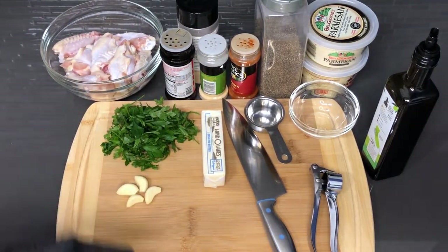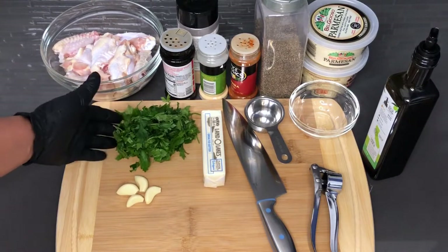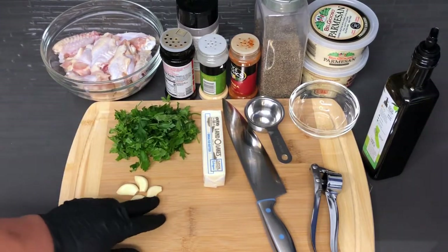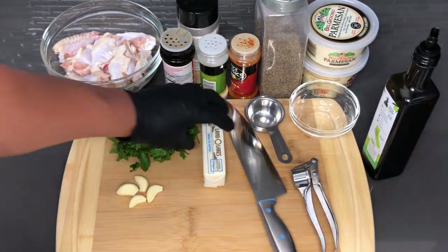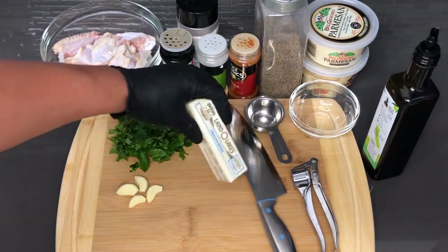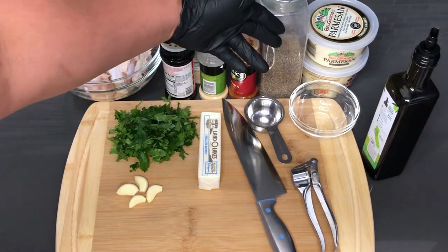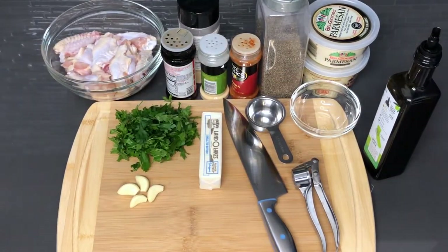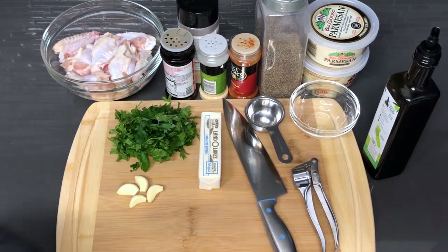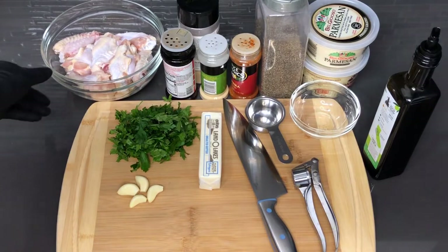I also have about a handful of parsley that I'm going to chop up, four cloves of garlic that I'll be using in the garlic press, and one stick of unsalted butter — because a lot of our salt is going to come from the all-purpose seasoning and the cheese. I have some olive oil to put on the chicken wings before seasoning so it sticks better, and when they go in the oven you'll get a perfect crisp on them.